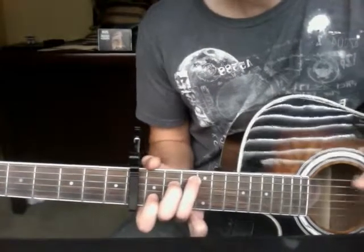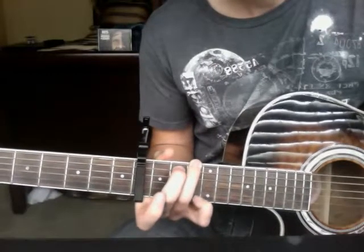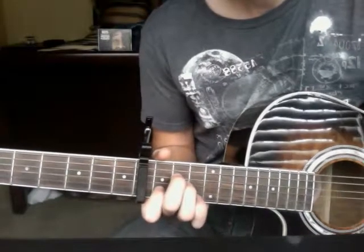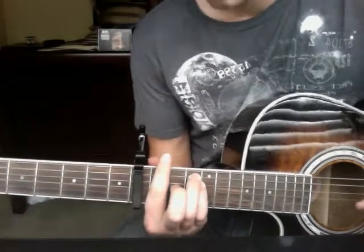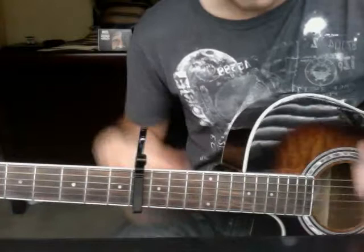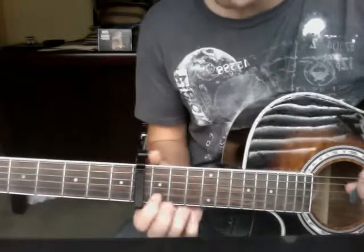Chords you'll be using are C, G, A minor, and F, and the song is repeated in that exact order.